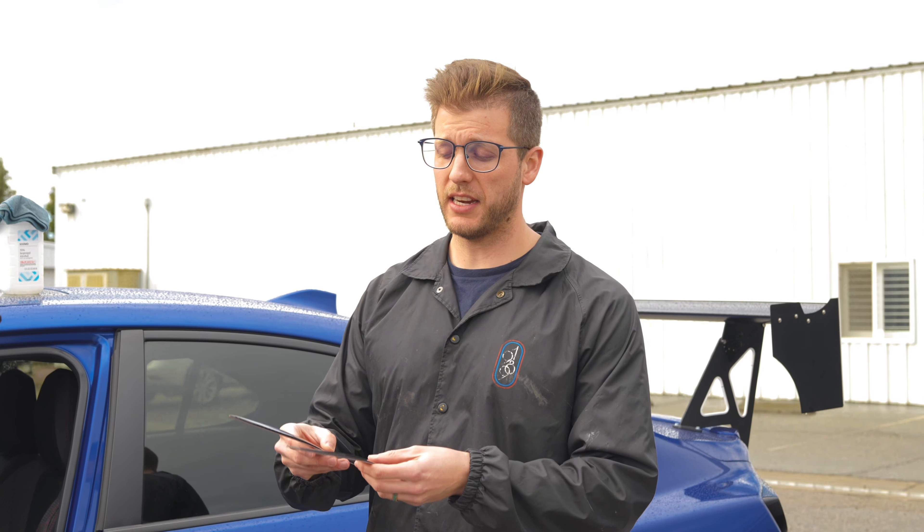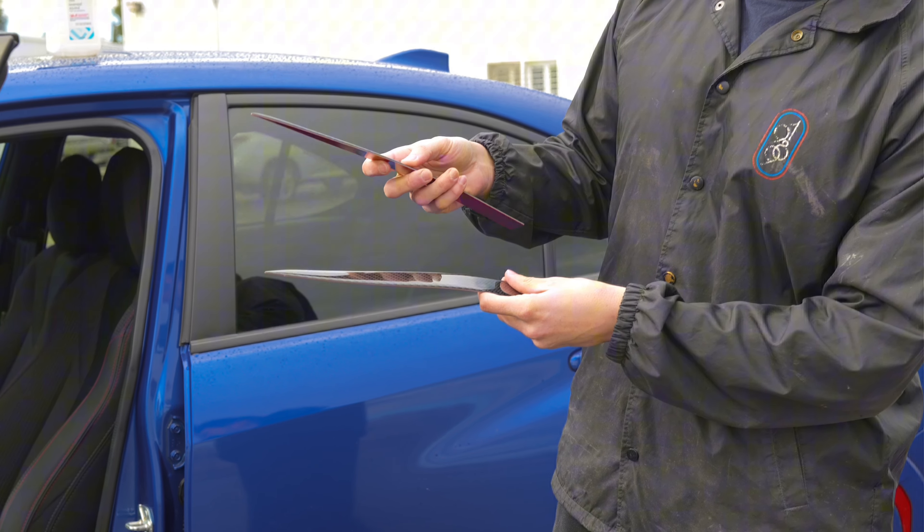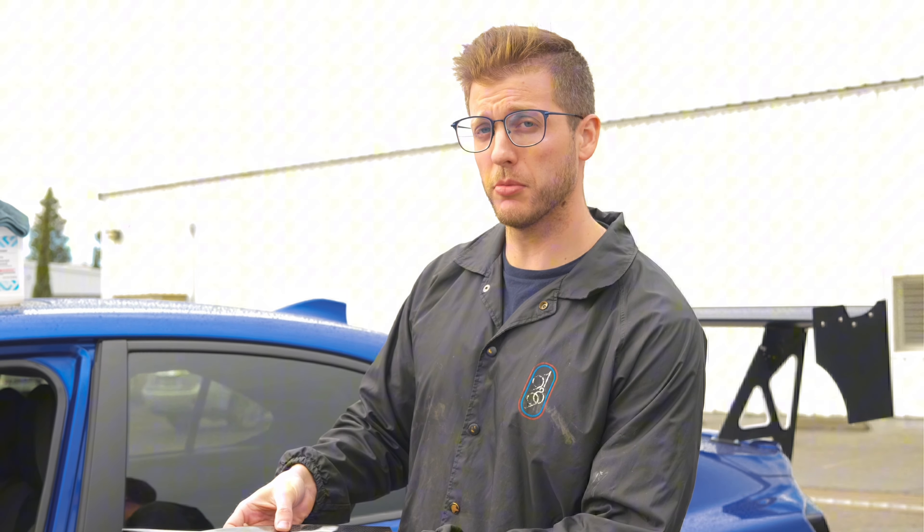What's up guys? My name is Costas from FS Performance Engineering and today we're installing these carbon fiber door panels — the trim that goes right on the side here for a Subaru WRX VB. Let's get to work.